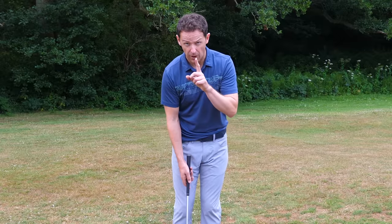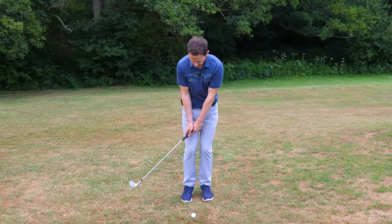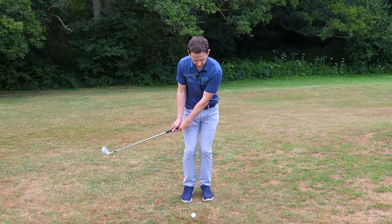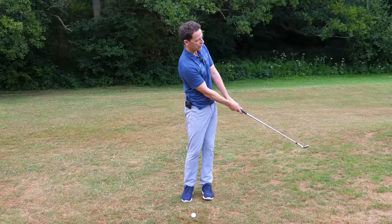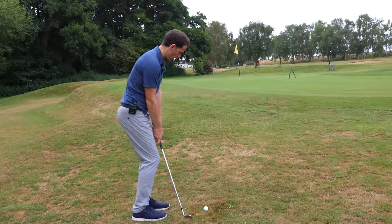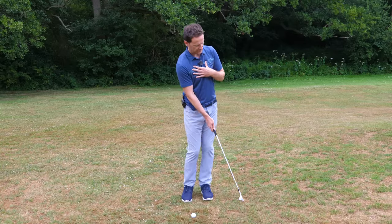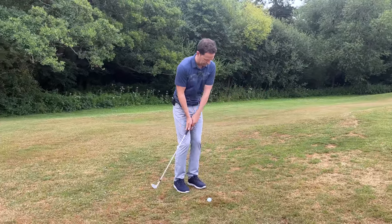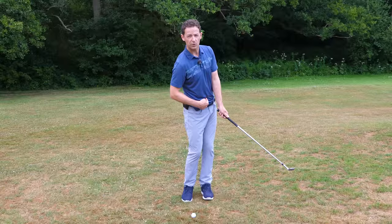I'm going to give you a drill in a second to help you really feel this. The second thing the best players do is — when the club falls down it's clearly getting longer, so they also get out of the way to allow the club to beautifully come through the shot. I'm getting out of the way; my body is almost pivoting and standing up a little bit here. This allows the club to slip underneath the golf ball. And where's the butt now? It's actually pointed towards me.